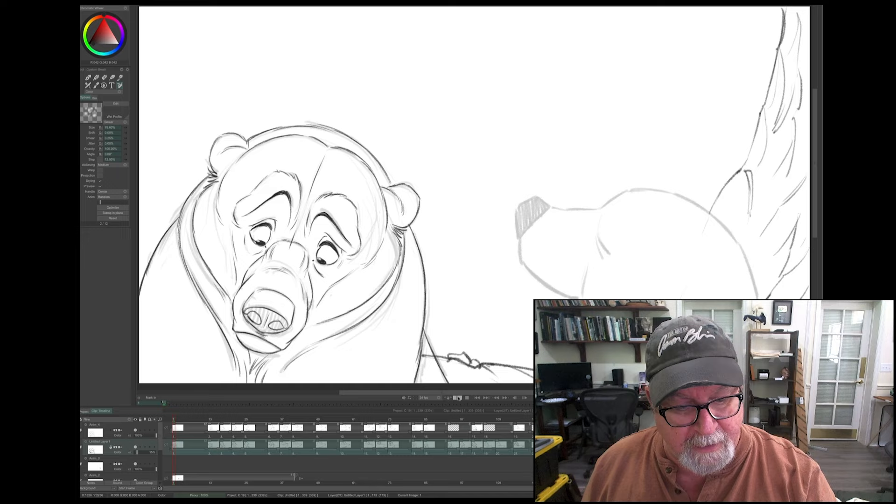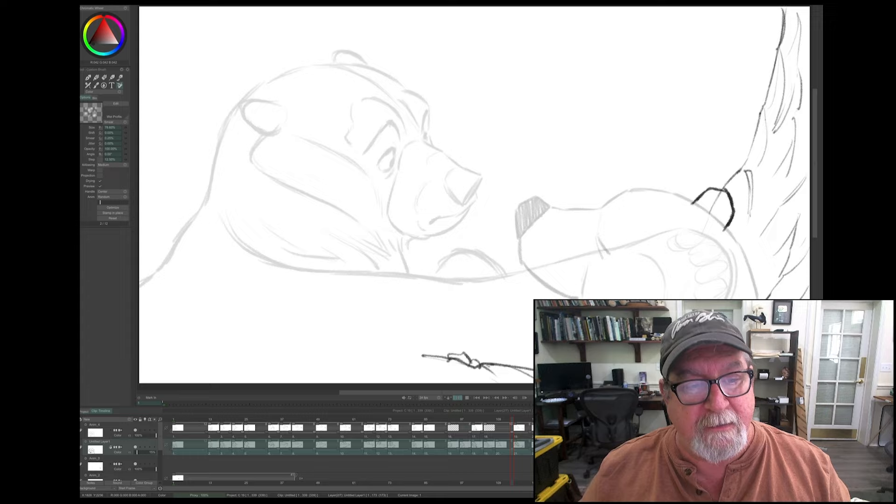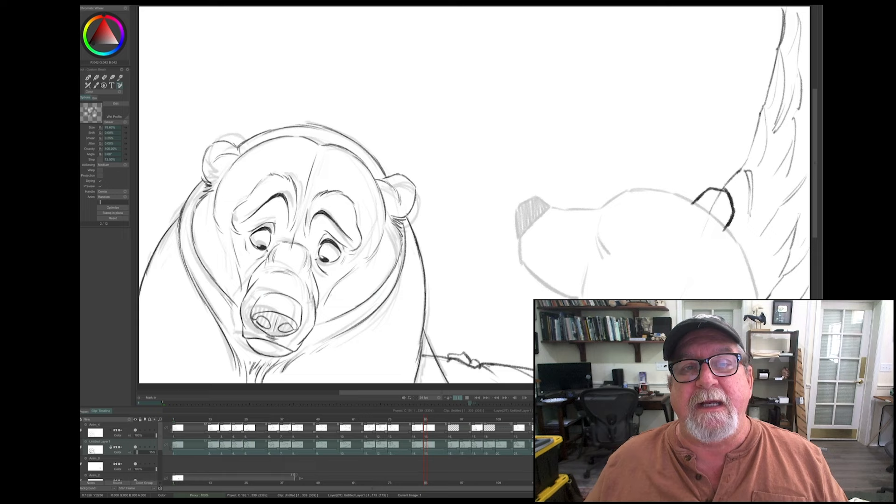That is how I get my keys done. And then from there, you'll see down in my timeline that there are gaps between the drawings. I need to fill out those gaps — I need to put in the extra drawings that are going to smooth out the action. I haven't gotten to that stage yet, but I'm going to be doing that down the road.